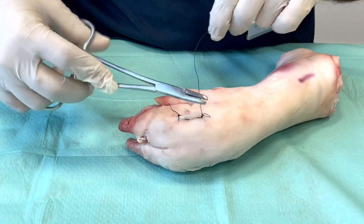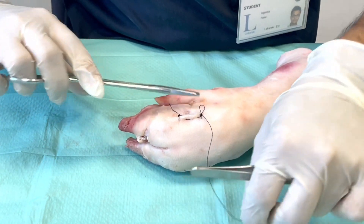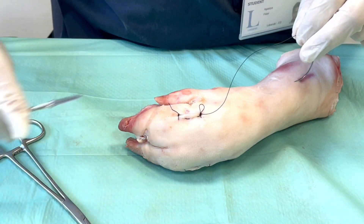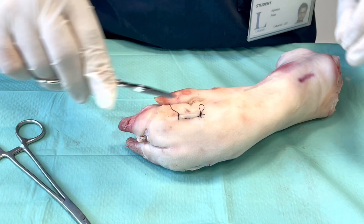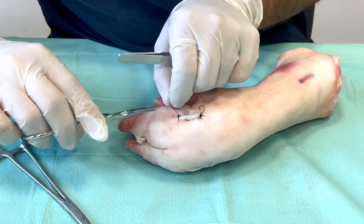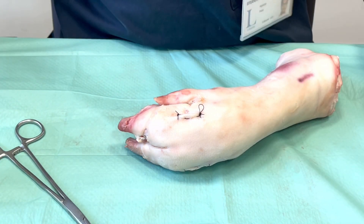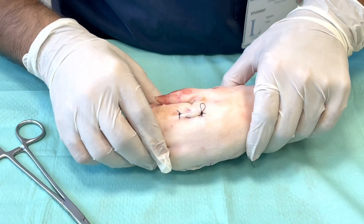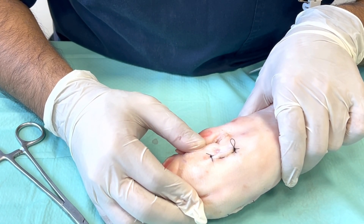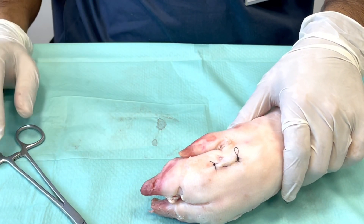You can notice that the principles of doing a continuous suture or a running suture are the same. The only difference comes in the way you take your bites. That's the horizontal running mattress for you. We hope that now you are well versed in how to do continuous sutures, and we will see you in the next video.